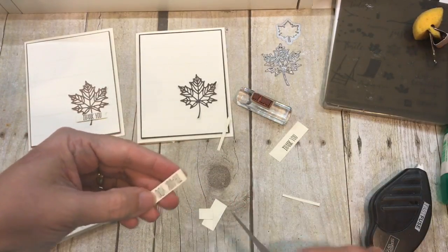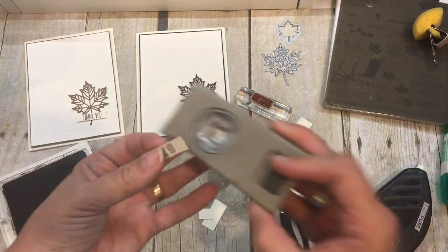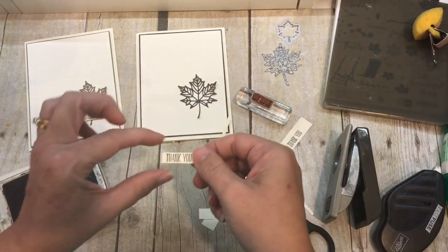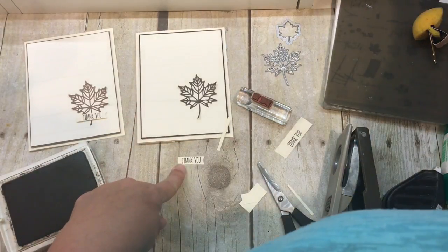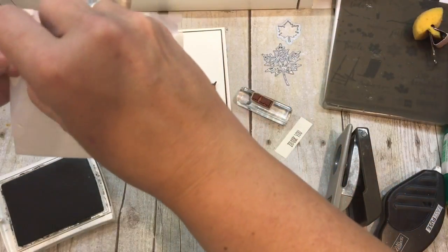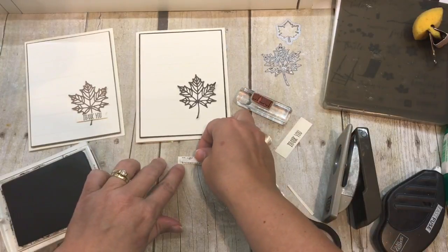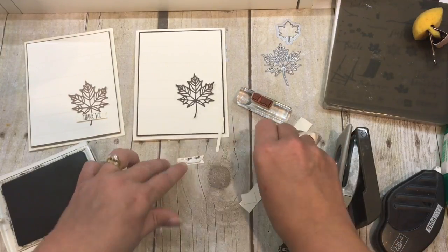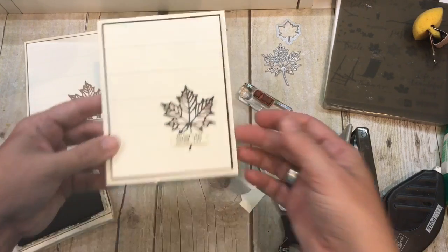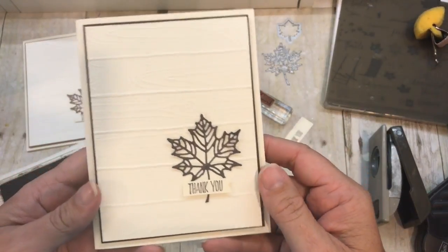I'm also going to punch this with my triple banner punch — that one's out in another room, so I'll use this one instead; it's discontinued but does the same thing. There's my little thank you. I'm going to pop that one up on my card again with some dimensionals and stick it right over the top of my leaf. I thought about adding some metallic thread or spritzing it, but I just love the look of this — it's so simple.